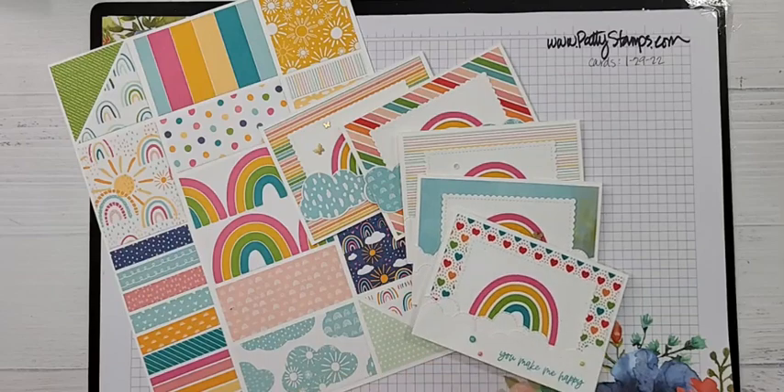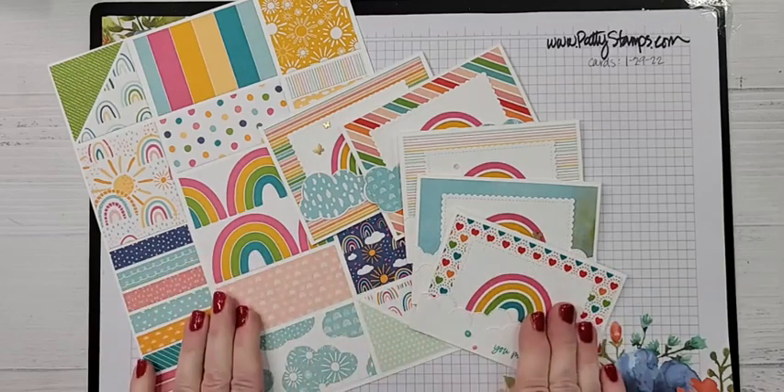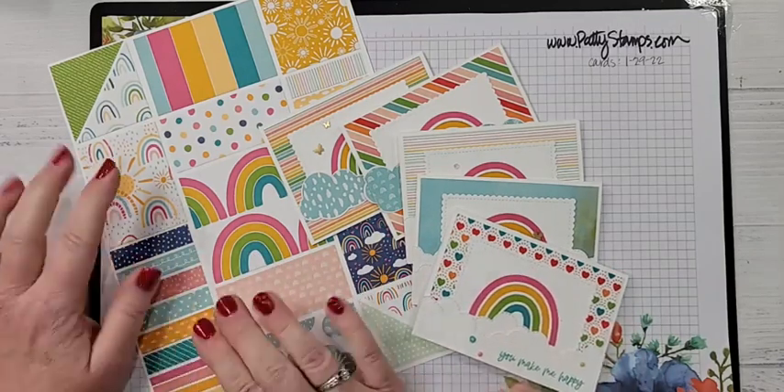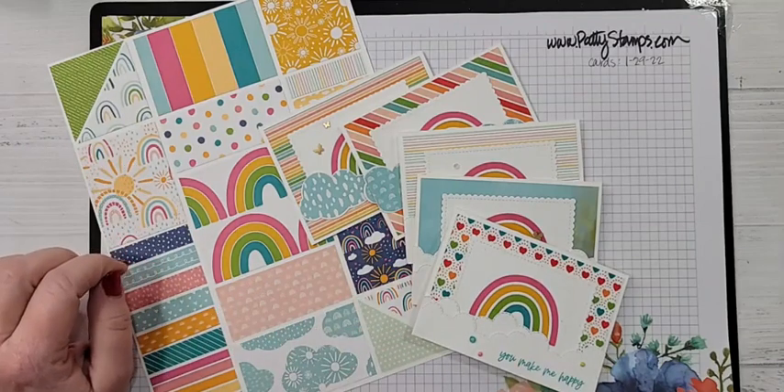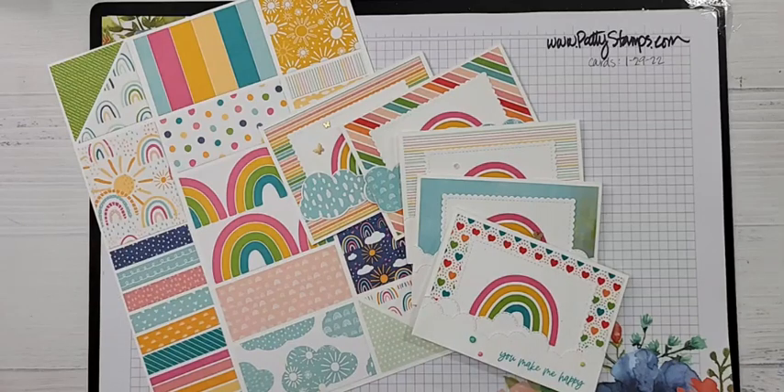We are going to be looking at these adorable rainbow cards and I have just the super quickest tip for you — I think you're going to love it. We will be looking at the supplies, I'll tell you how you can get this paper for free, I'll give you a quick tip, and that's kind of it for today. It's just fast. And if you're looking for the tulip cards that we're supposed to be doing —